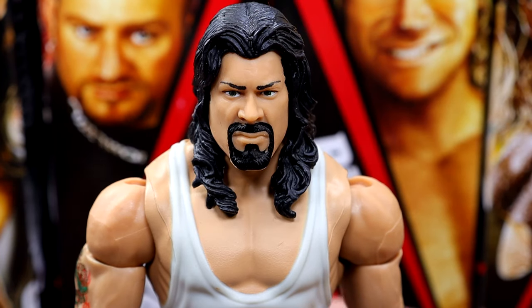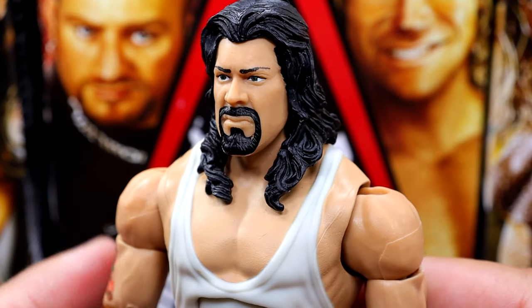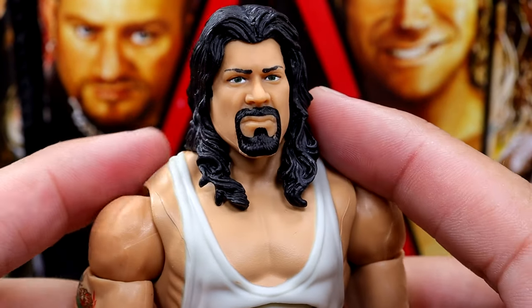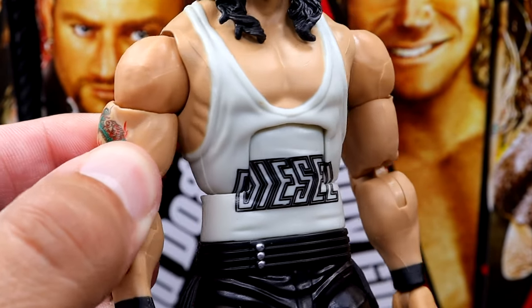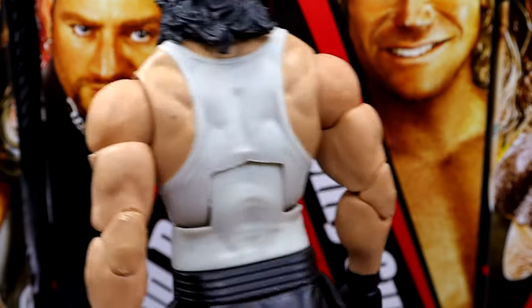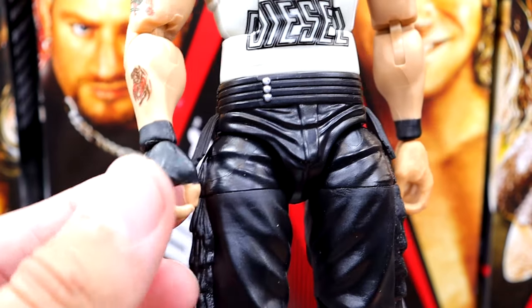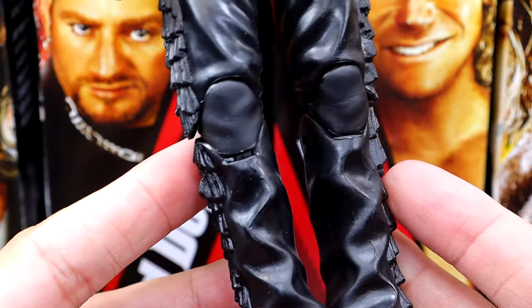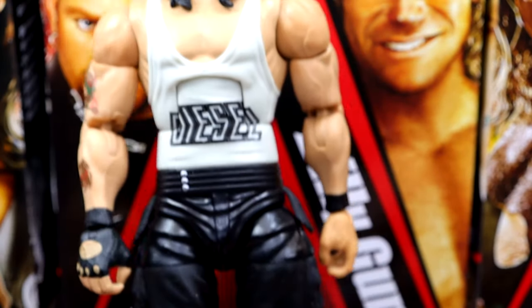For the Diesel head sculpt, it's not my favorite. It doesn't really look like a true effects sculpt. The network spotlight head sculpt was better than this — it looks like Kevin Nash but it's very cartoony to me. He does have the black flowing hair and the diesel singlet in an off-white gray silver color, jacked arms, all the tattoos. I still think the torso they use for singlet characters is too small. The pants look good with the tassels, gloved hand, black wrist tape, and standard black boots.